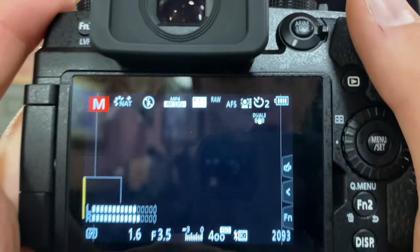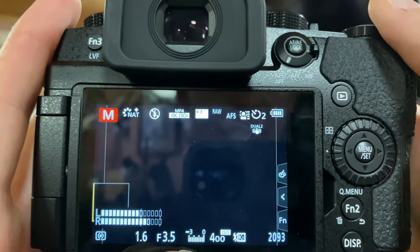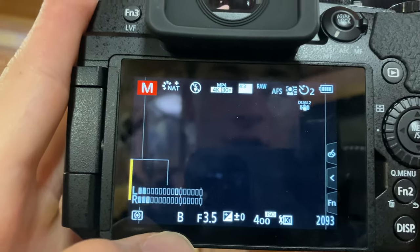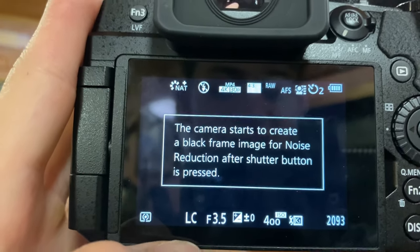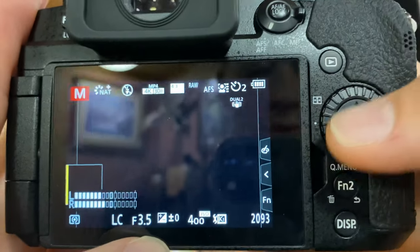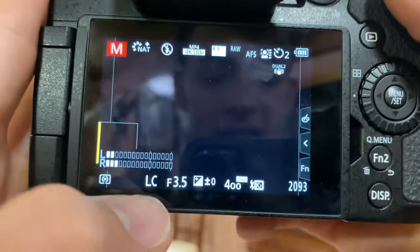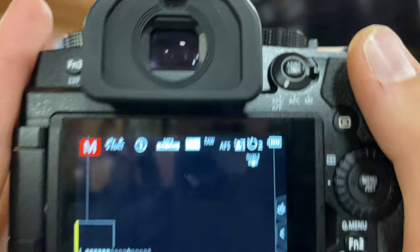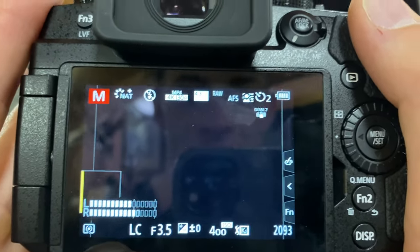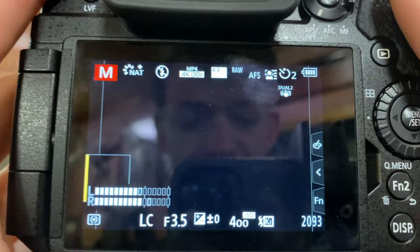We go to our Live View Composite setting and set our exposure to whatever proper exposure we found. Then back on the camera we have our ISO and aperture set, and we take our exposure dial all the way up — past B — to LC, which stands for Live View Composite. It's now going to take an exposure at whatever shutter speed we set in the menu. We hit our shutter button, it takes a black photo first, and then starts taking Live View Composite photos for as long as we let it go.